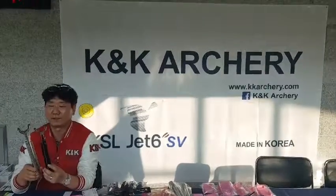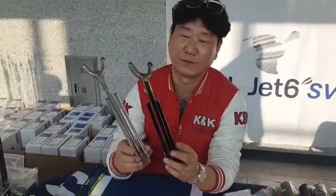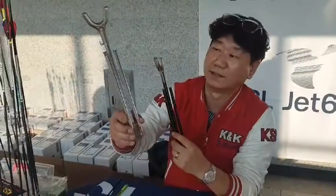Hello, today I want to show you a new bow stand from KNK RG. We have here the black one and the silver one.